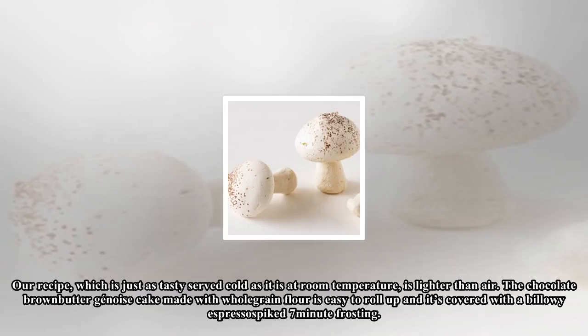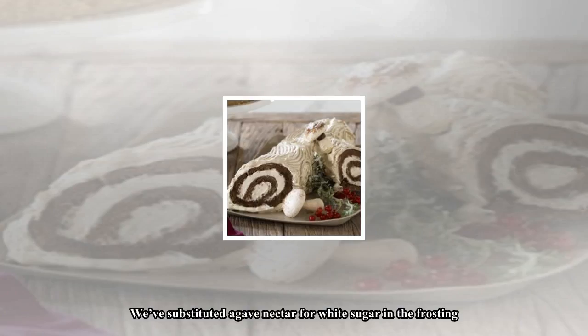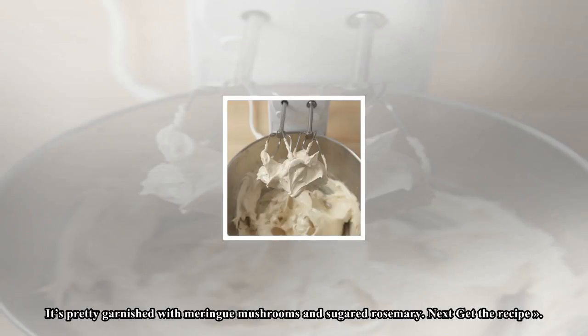Some Bûche de Noël cakes can be as heavy as a real log when they are decked out with sugar and buttercream. Our recipe, which is just as tasty served cold as it is at room temperature, is lighter than air. The chocolate brown Bûche de Noël cake, made with whole grain flour, is easy to roll up and is covered with a billowy espresso-spiked 7-minute frosting. We've substituted agave nectar for white sugar in the frosting. It's pretty garnished with meringue mushrooms and sugared rosemary.